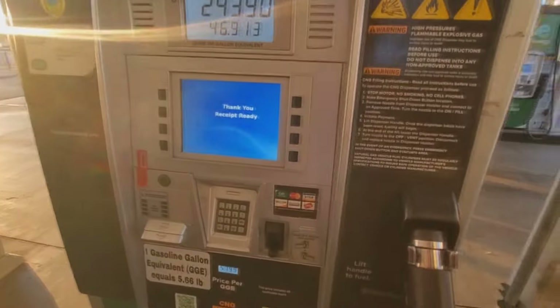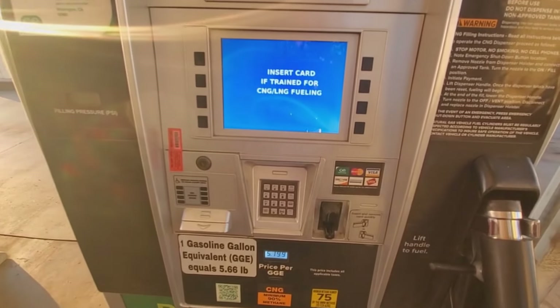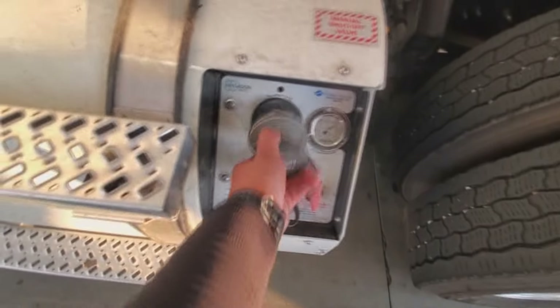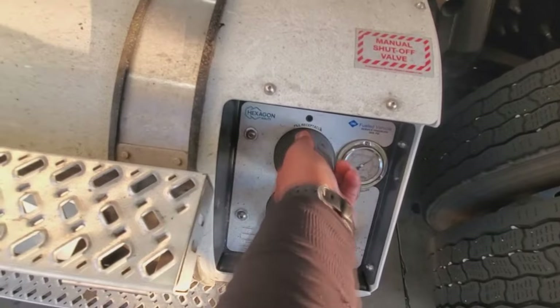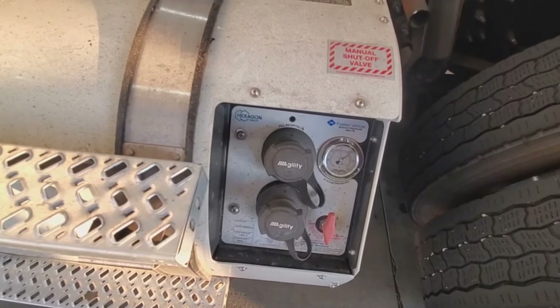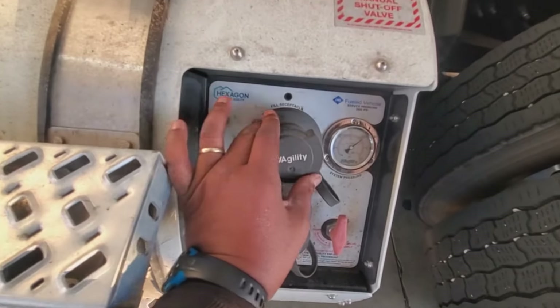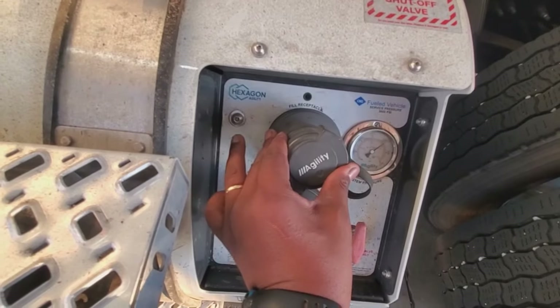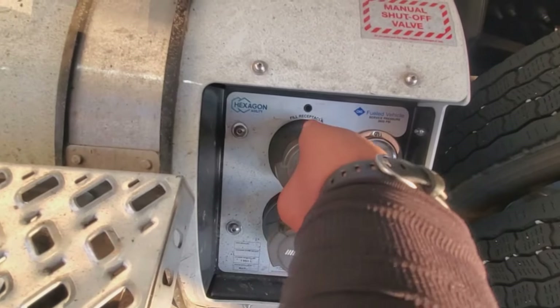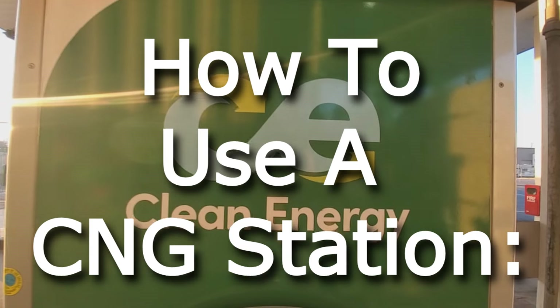If it has a receipt option it'll print one out, and you're pretty much done with the pump. Go back to your tank and put your cap back on. Most vehicles will have a safety so that if you forget to put it on, it won't let you start the vehicle. It just lines up the pins — for me it turns this way, sinks into it, and then it's locked. Easy enough, and that's how you fill at a Clean Energy station.